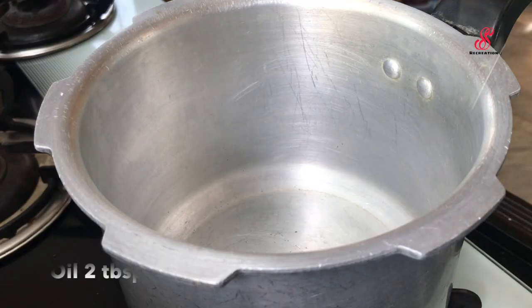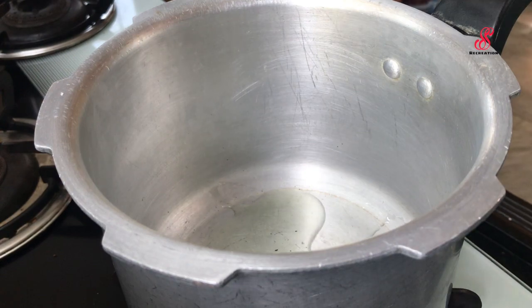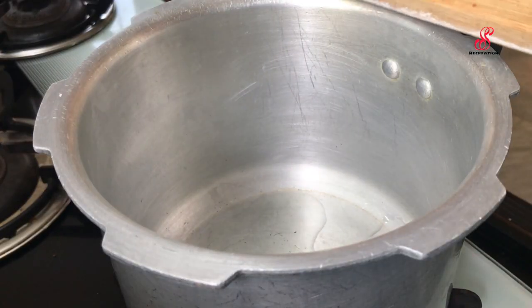First, add 2 tablespoons in a cooker. Add 2 tablespoons in a bowl. Add 2 tablespoons in a pan.